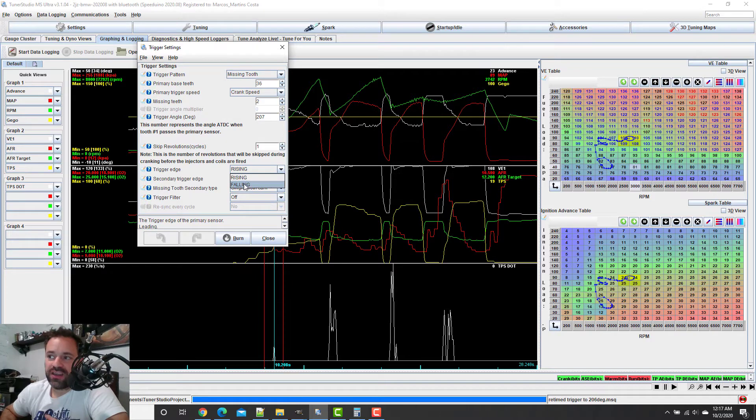I changed the trigger settings configuration because it was falling, and because of my Speed EFI I needed to change the rising edge. I saw with the timing light it was at 190 degrees. When I changed from falling to rising, it changes where the trigger wheel counts — either on the beginning or the bottom — and because of that change I lost 16 to 17 degrees. So from 190 it changed to 207, and the car changed drastically — it's running way smoother.